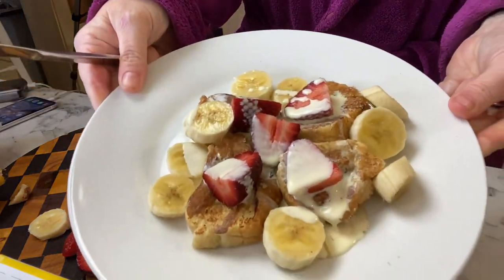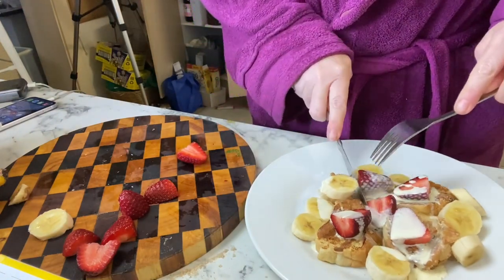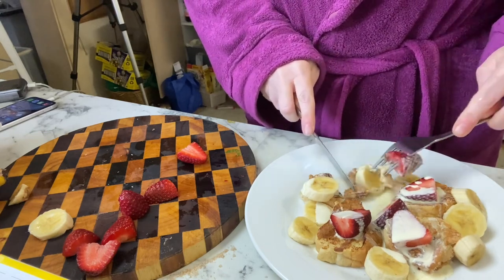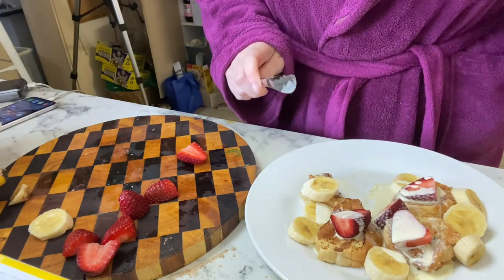If you make these, do let me know. I hope this has given you some inspiration for day-old bread and what you can do with it. Subscribe if you haven't already — we'd love to have you as part of our Frugal Fun family. I'm off to finish my brunch. Thanks for watching, I'll see you next time.